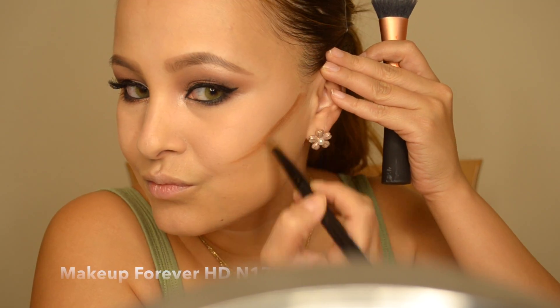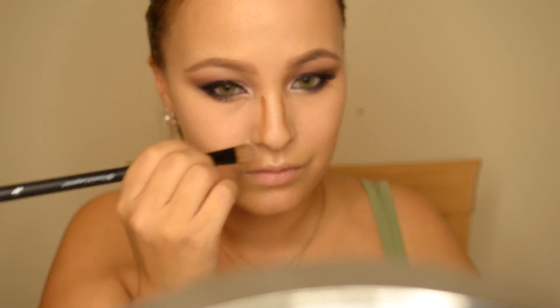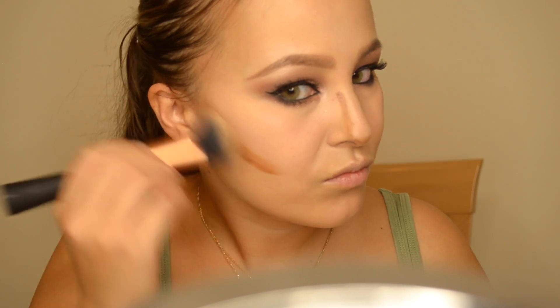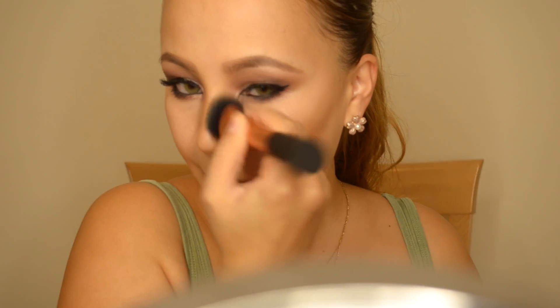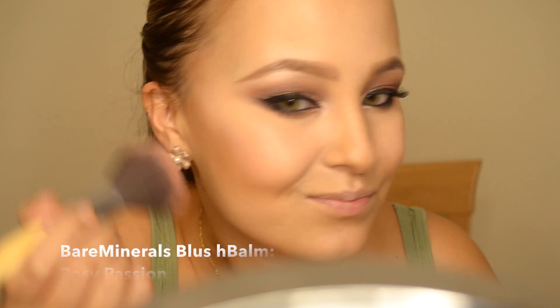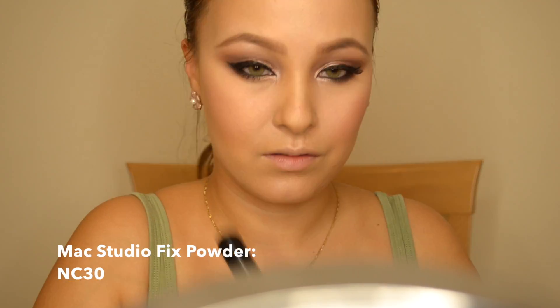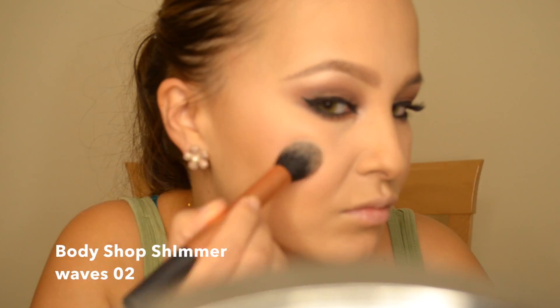Now I'm going to contour my face with a liquid foundation — this is the Makeup Forever one. I'm using the darker shade to contour under my cheekbones and along my jawline, then using the same foundation brush to buff the contour in and get rid of any harsh lines. The contour adds a lot of definition without looking too intense. I also used a cream blush by Bare Minerals to go with the cream contour, then I'm pressing the powder in to set those areas.